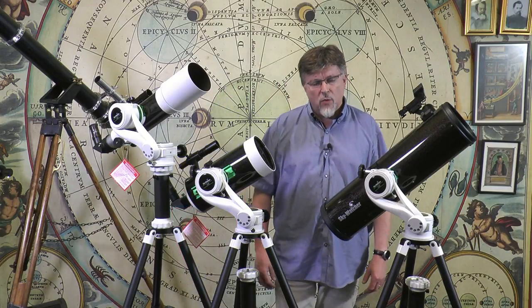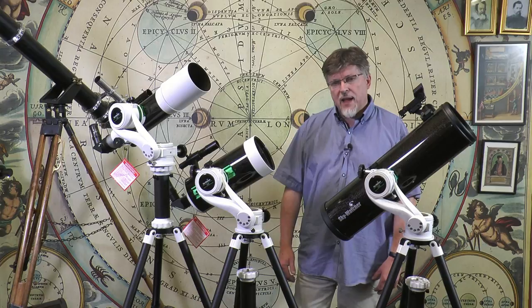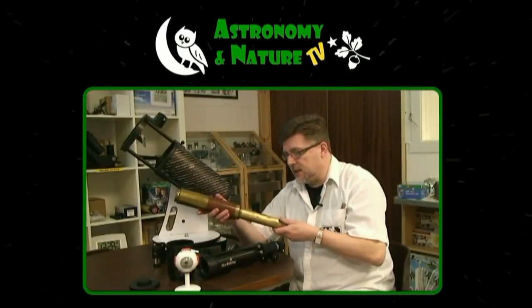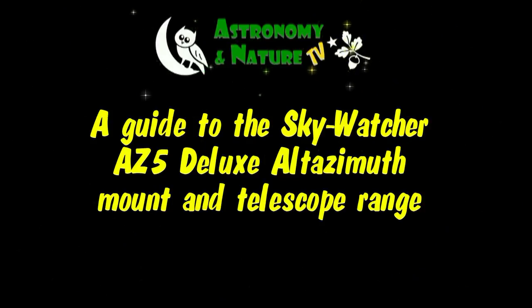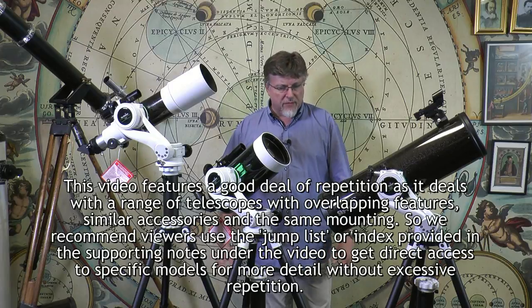Hello again. In this video we're going to be looking at Skywatcher's AZ-5 Deluxe Altazimuth mount and tripod and the AZ-5 telescope range. Just before we get into the detail of the AZ-5 range, let's take a quick look at the overall family.